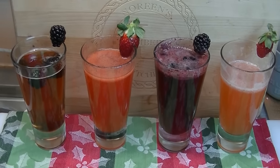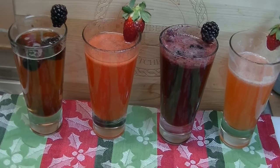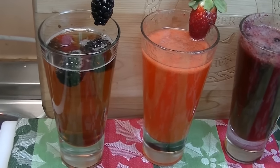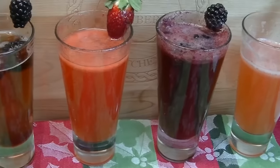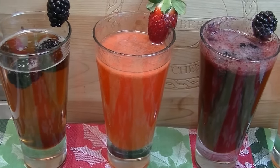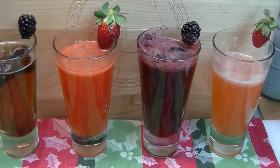I'm Noreen and welcome to my kitchen. Today we have some sparkling sippers to share with you in preparation for New Year's Eve. We're going to show you how to make a Kir Royale, a strawberry Bellini, and two non-alcoholic Bellinis with strawberry and blackberry. So let's go see how we make these.